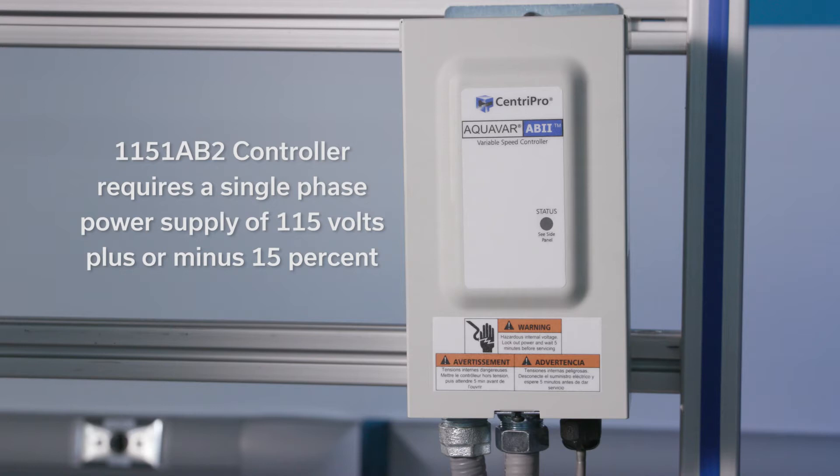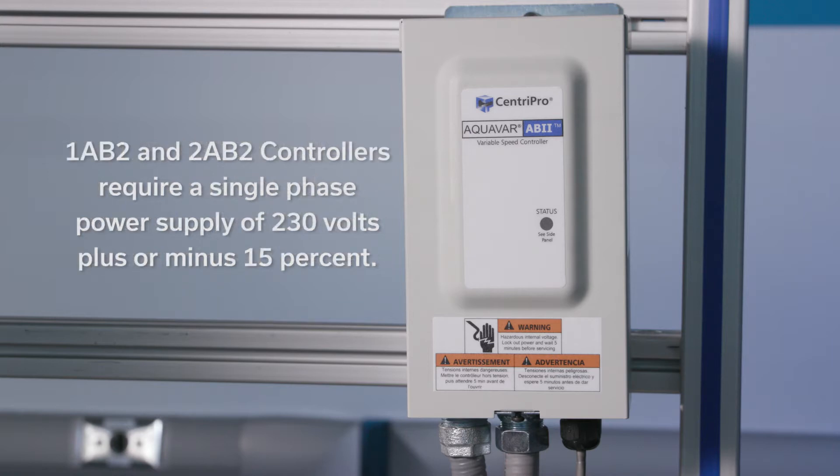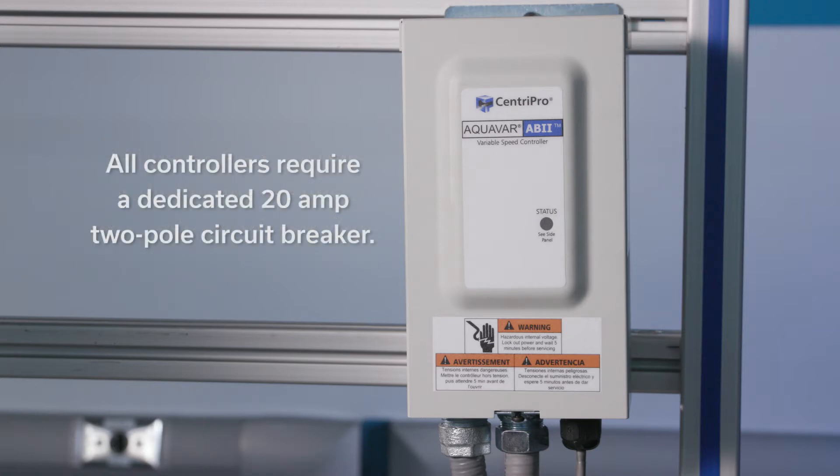The 1151 AB2 controller requires a single phase power supply of 115 volts plus or minus 15 percent. The 1 AB2 and 2 AB2 controllers require a single phase power supply of 230 volts plus or minus 15 percent. All controllers require a dedicated 20 amp two-pole circuit breaker. A dedicated circuit means no other appliances use the same circuit.